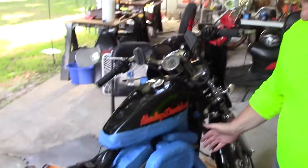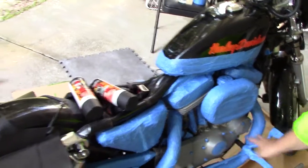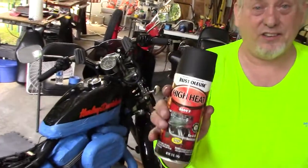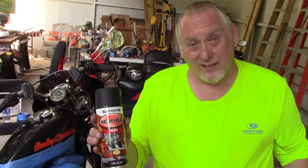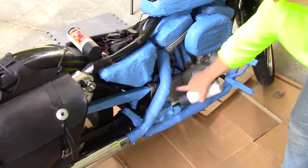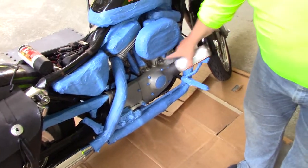All right, as you can see, it's all masked out on both sides. The idea is that anything that doesn't have any tape on it, I'm going to turn black with high heat paint. I just chose the Rust-Oleum high heat — it's supposed to be good up to 2,000 degrees Fahrenheit. I don't know how hot any of this stuff gets, but I'm sure there's going to be a lot of heat on the heads. Down here, not so much.